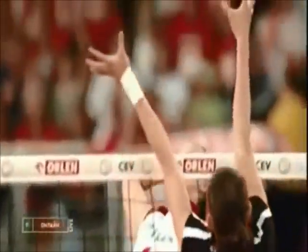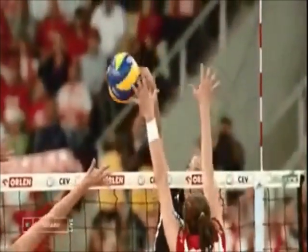Wrist snap. After contacting the ball with a wide and strong hand, snap your wrist downward to put spin on the ball.